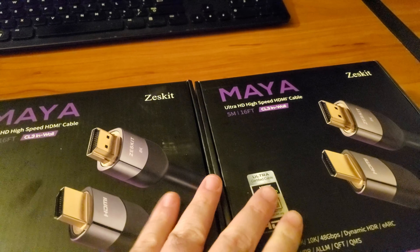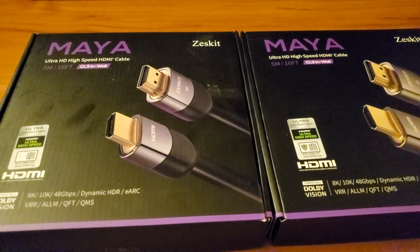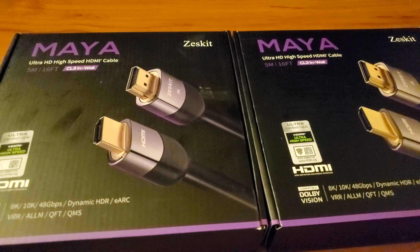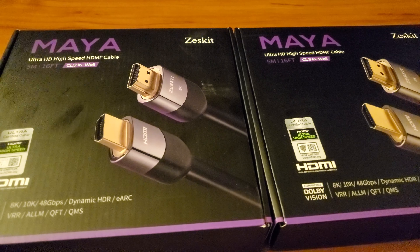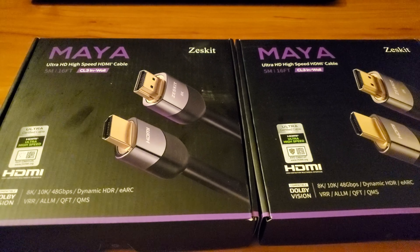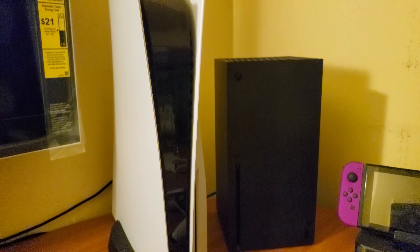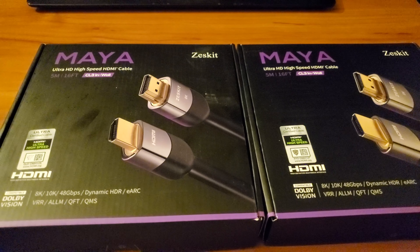These are the cables to get. They were on Amazon, about $39.99 a piece — I've seen them go on sale for $34.99 but I didn't grab them then, and I kind of regret that. I got them for $39.99 and they're worth it — they're gonna give you the speed that you need for these consoles. Perfect, awesome, can't wait.